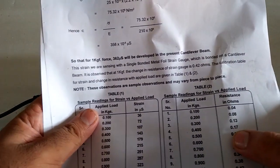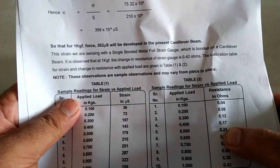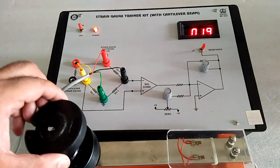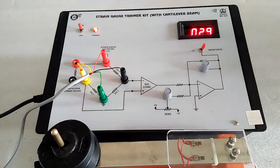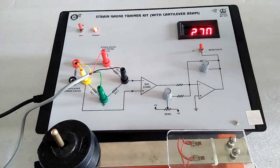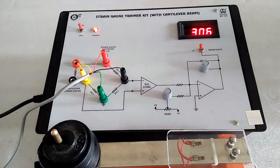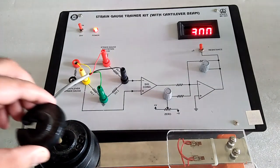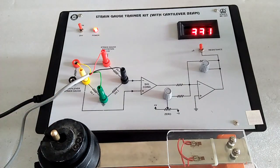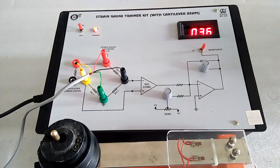Here we have the sample observation. Here we get the ohmic value of the resistance. Now increase the weight — here we get the resistance and here we get the strain. Again decrease, and the same way we get the strain as well as the resistance.